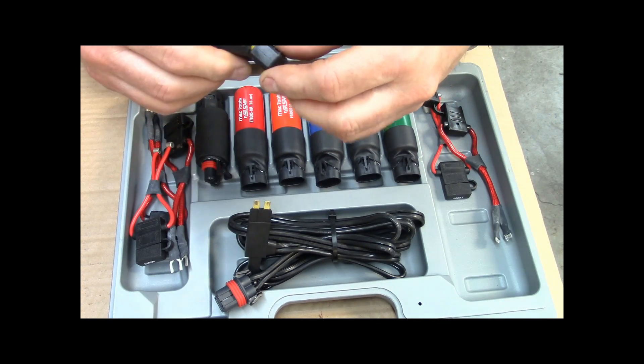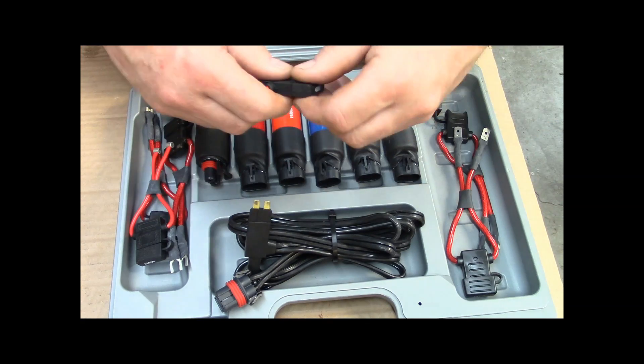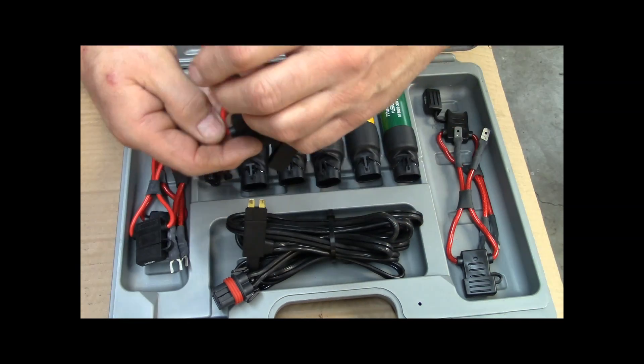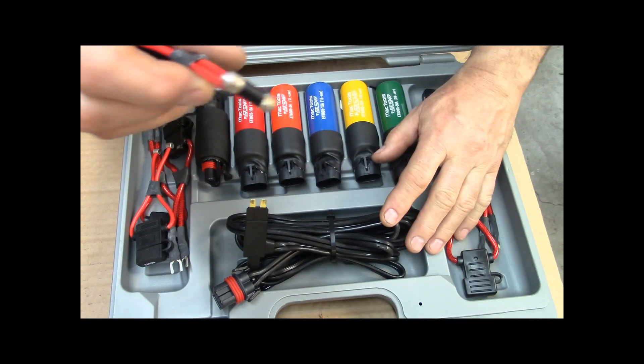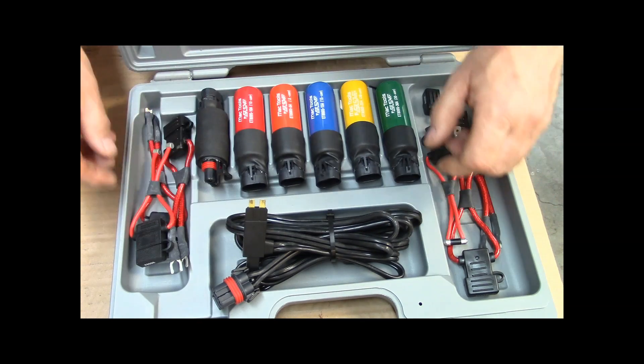You get all these adapters that have fuses in them — there's lots of things you can do with these. You can plug this into here and it will actually go in place of a round fuse or a long fuse, the old standard type, like what you'd find in an old '55 Buick.